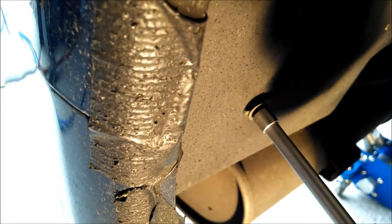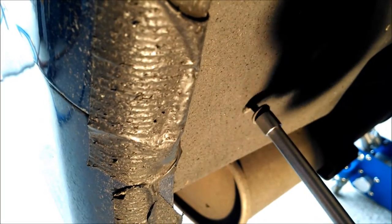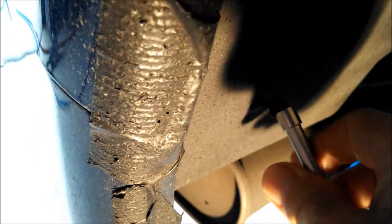You're going to find a whole bunch of these seven millimeter bolts. I've got a little nut driver — I think that's probably the easiest way to get them all out. Just like that.